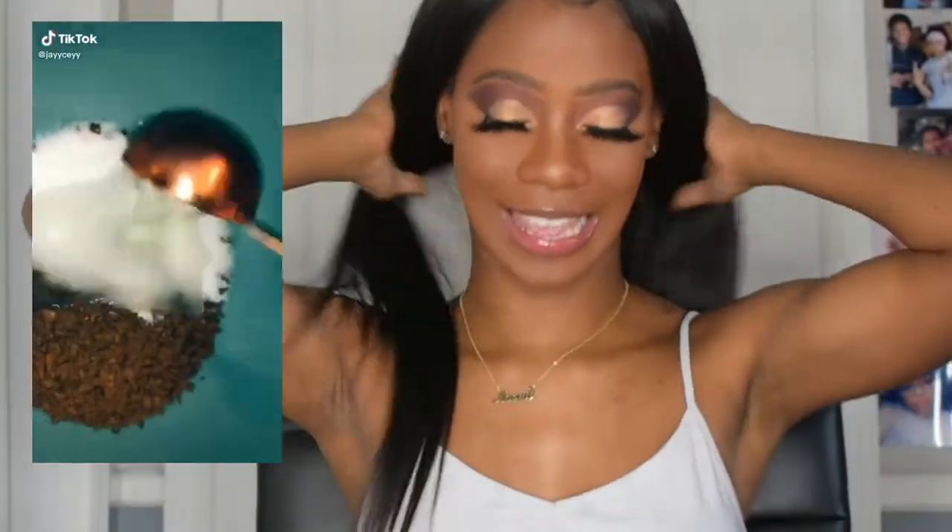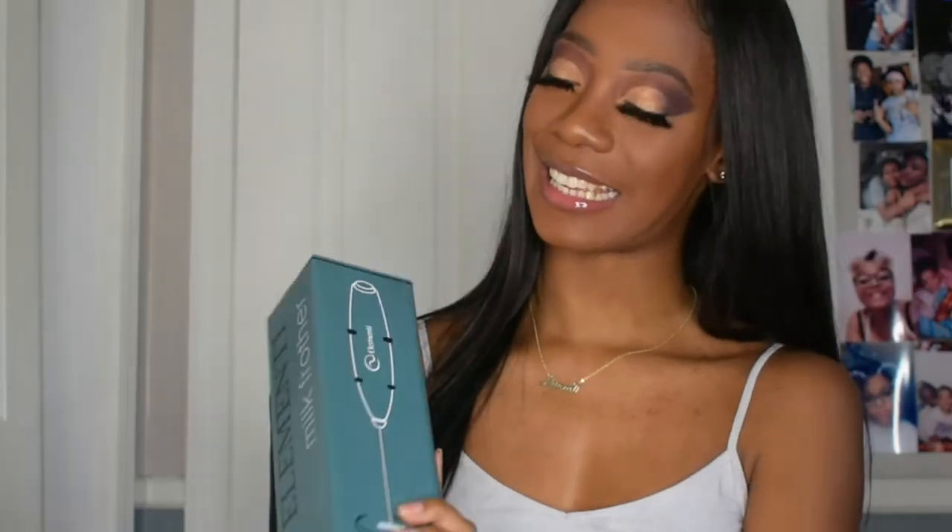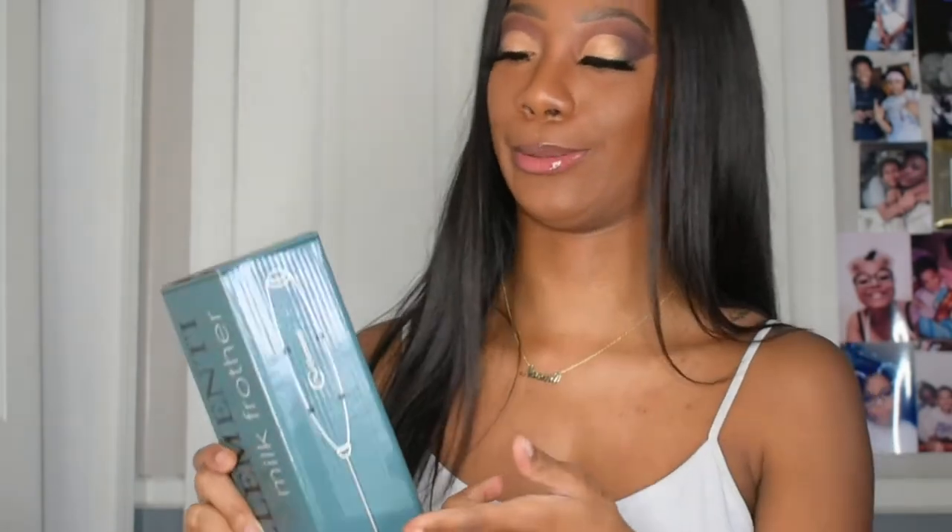If you're on TikTok you know about the whipped instant coffee trend. Whisking it with a spoon takes too long — by the time you're done your arm has fallen off. So I got the milk frother to make it go faster and get the results I need. I haven't used it yet, but I will give you guys a review. I'm sure it'll perform well because it had a lot of good reviews on Amazon.